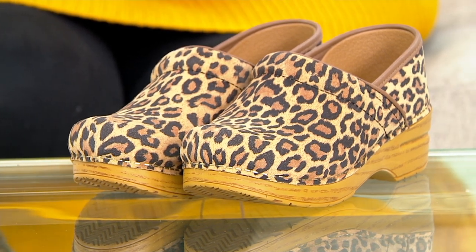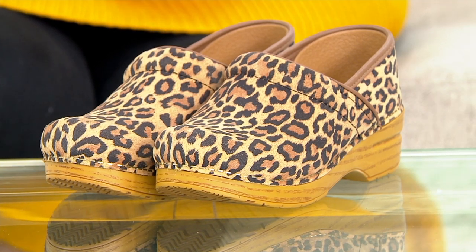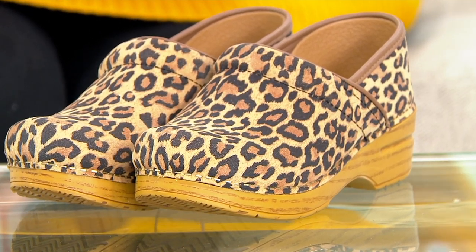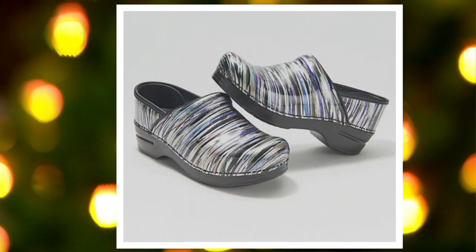If you're looking at the neutrals in leather, that's going to be $130, five easy payments of $26. So let's go to QVC.com and take you through some of these fashion colors.